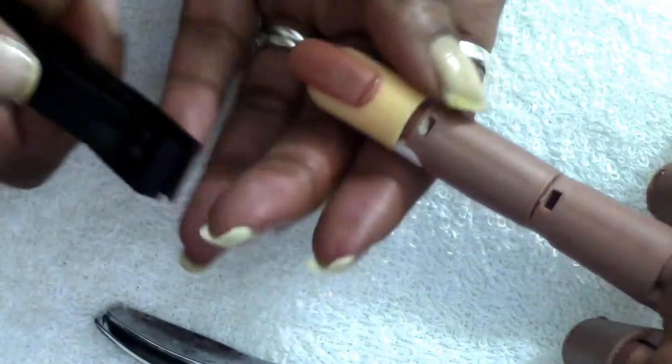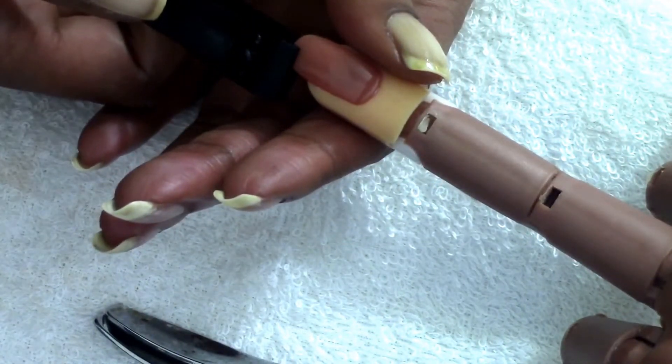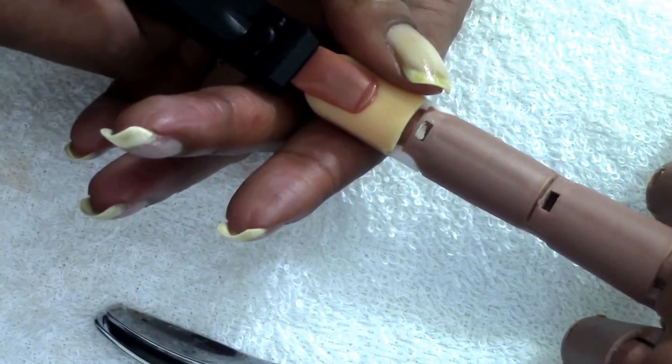The first thing you want to do when you're trimming your nails is always go from side to center, and then go from the other side to the center. You never want to cut from the middle — let me show you why.